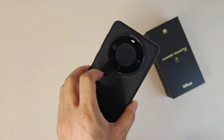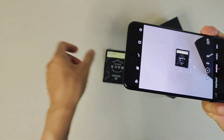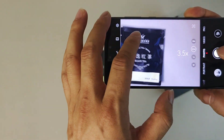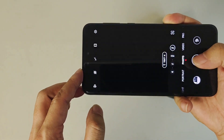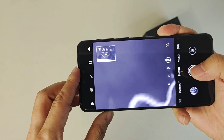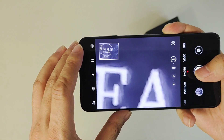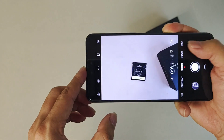Now we'll do a very simple sample test. Let me get the samples here. Sample test: number one, wide angle, then 3.5x zoom, 10x zoom, 20x zoom, and the front camera.